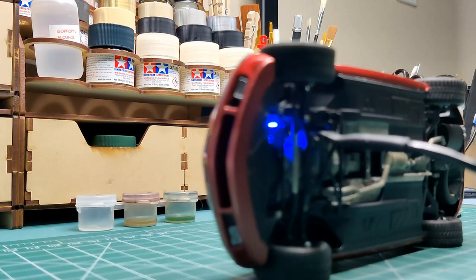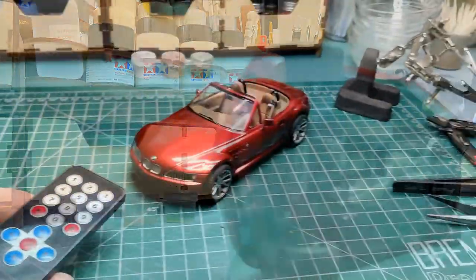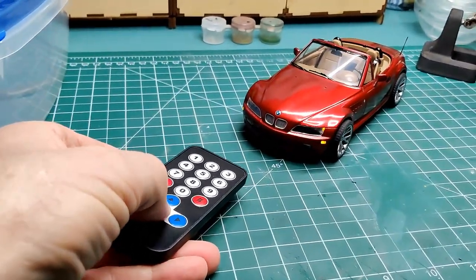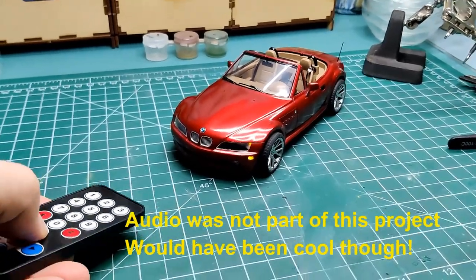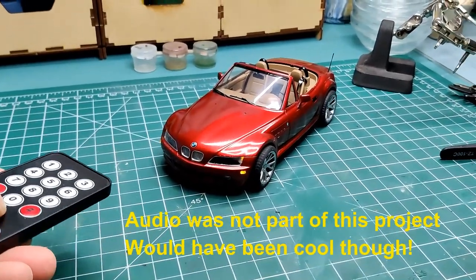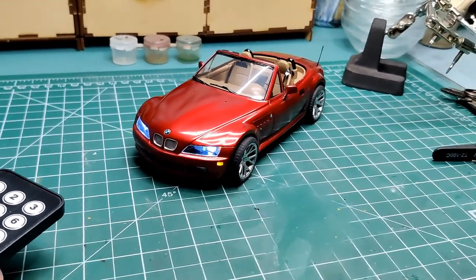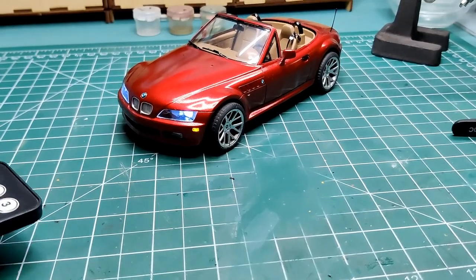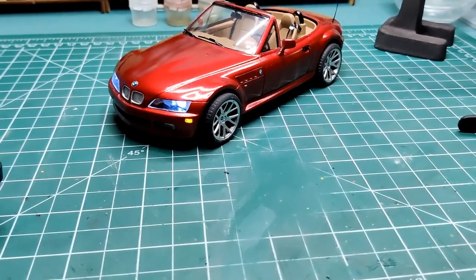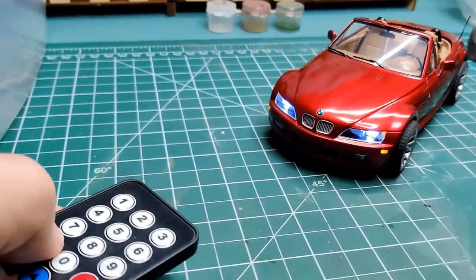Red for charging, and blue for charged. The Z3 is once again assembled and functional.